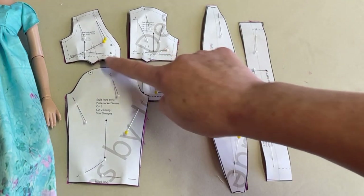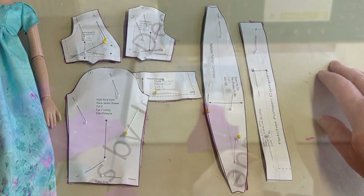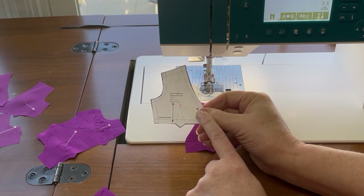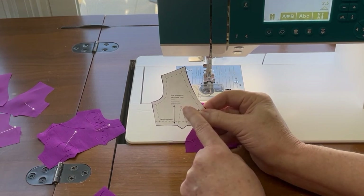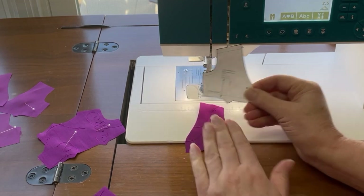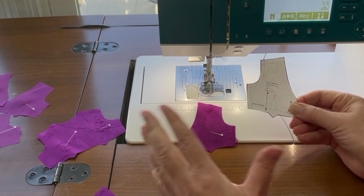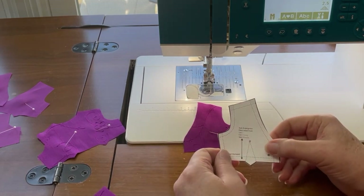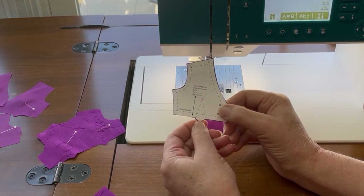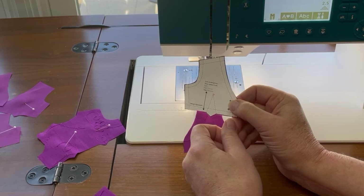The first thing we're going to do is mark the placement for the darts in the front and back pieces and get those darts sewn at the sewing machine. To get the correct dart placement, I took the pattern piece and poked a hole right at the tip of the dart with my seam ripper, and then using a heat erasable marker I indicated on the pattern pieces where the dart is supposed to stop and marked it with a pin. Note that the width of the dart on the pattern is going to be a quarter of an inch at both the front and back dart.